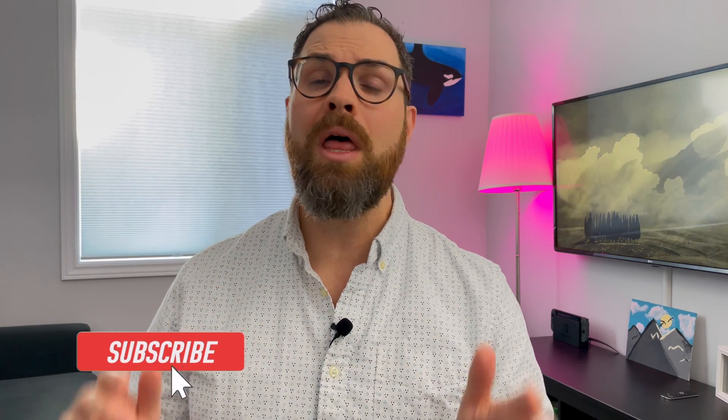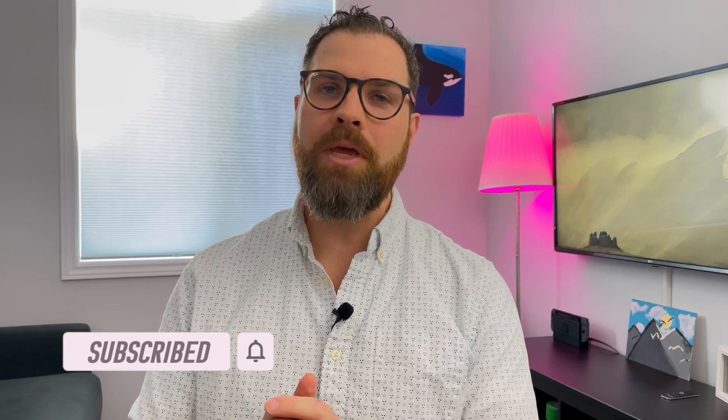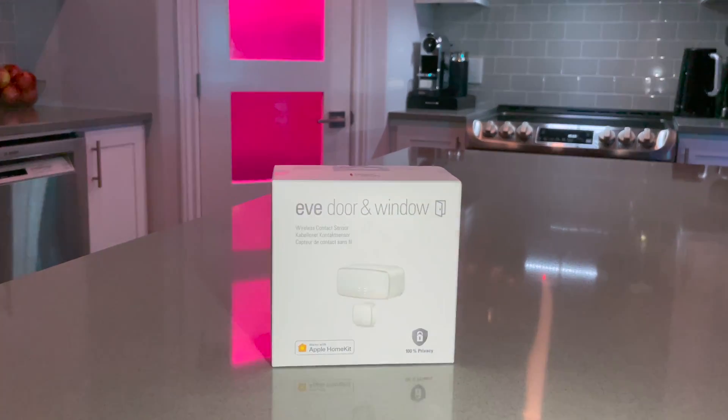Hi, I'm Brad Lloyd. Welcome to my channel all about building a smart home with Apple HomeKit. Today I'm going to be talking about the Eve window and door sensor. Huge thank you to Eve for sending me this product for my honest review. I am a fan of Eve — I love that they make products that are specifically designed for Apple HomeKit.